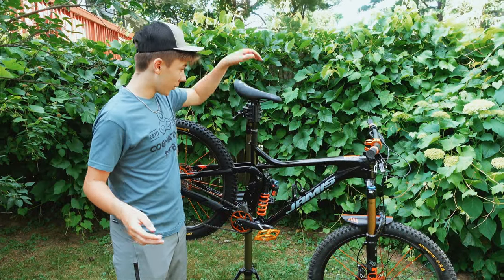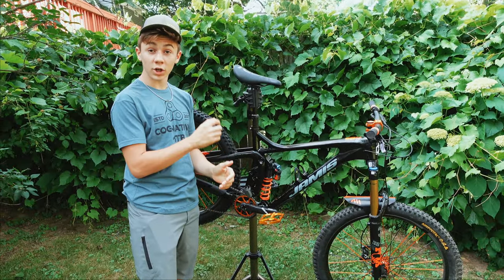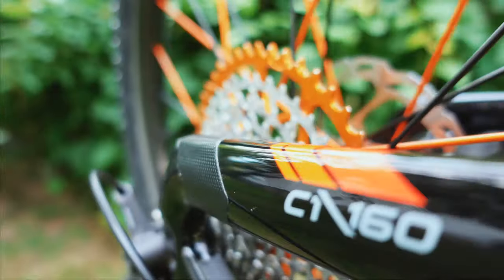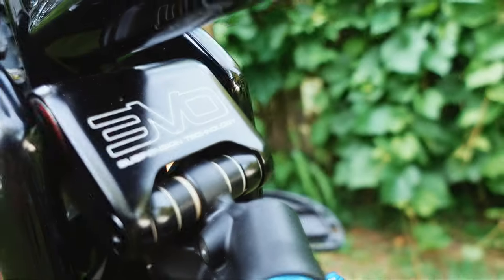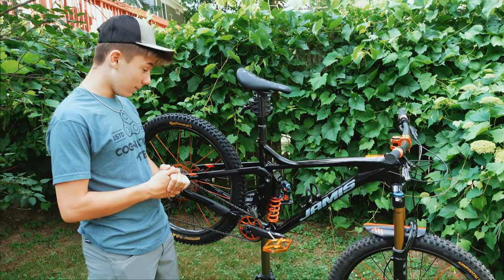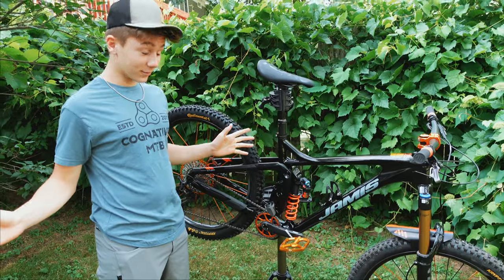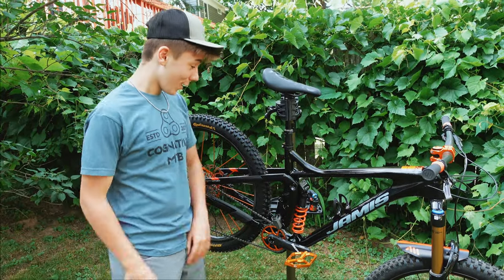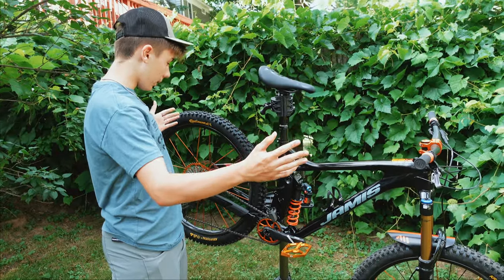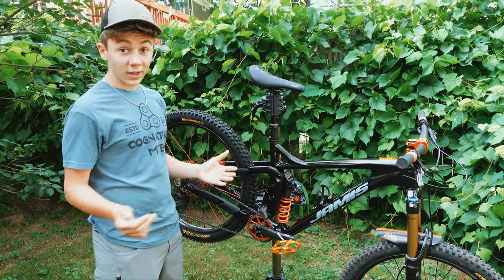We gotta start with the frame — with no frame you have no bike. So this is the James Hardline C1 Carbon Frame. If you guys watch my channel you know I love the 3VL suspension. This is the 3VL suspension which everyone seems to love, and the whole thing's carbon. It's a medium for you guys that want to know, fully carbon in a nice gloss black, and I'm liking it a lot.